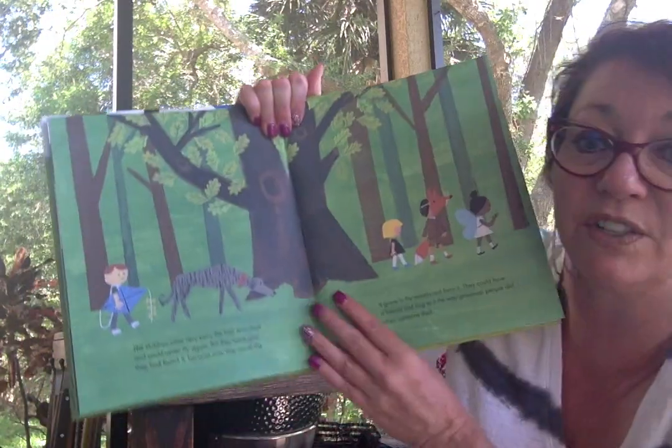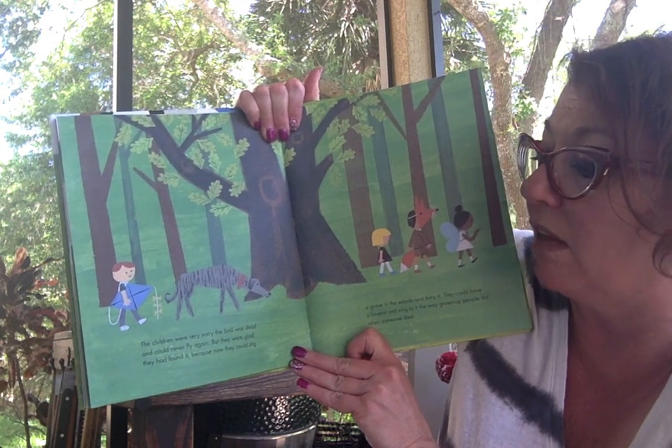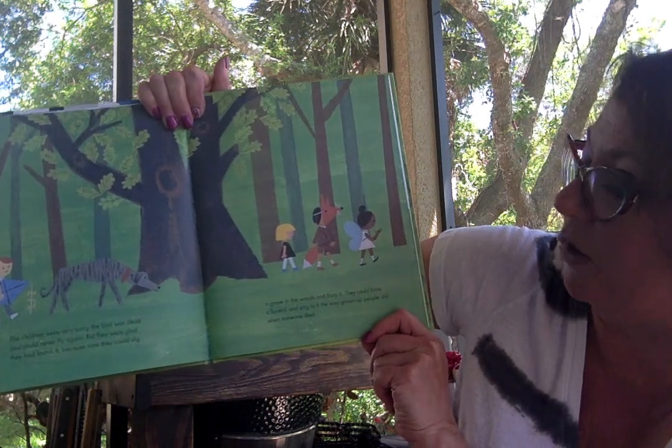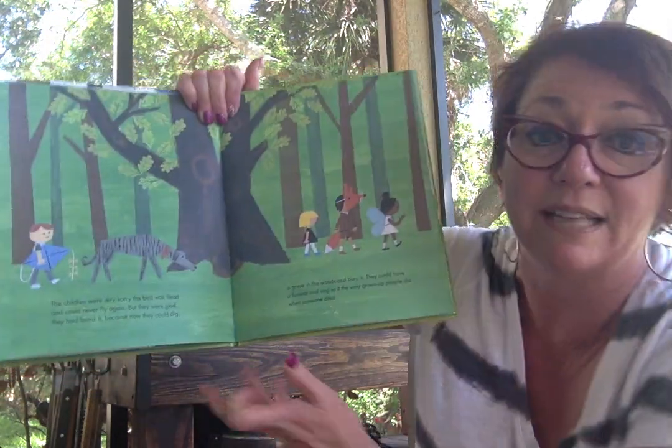The children were very sorry that the bird was dead and could never fly again. But they were glad that they had found it because now they could dig a grave in the woods and bury it. And they could have a funeral and sing to it the way grown-up people did when somebody died.